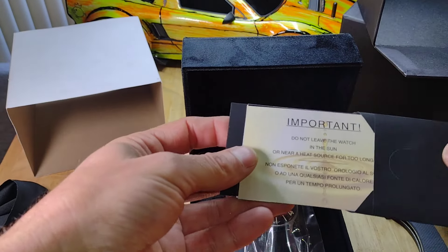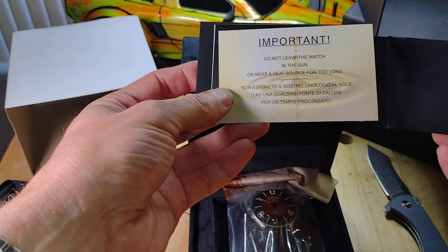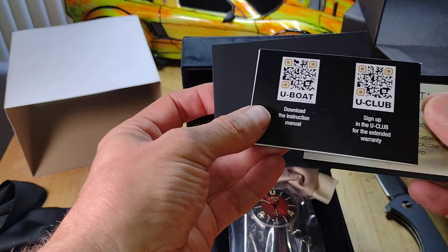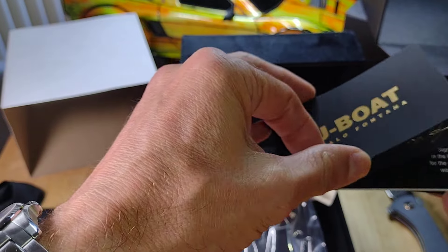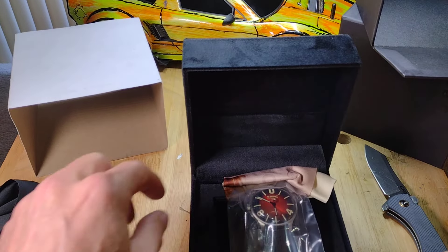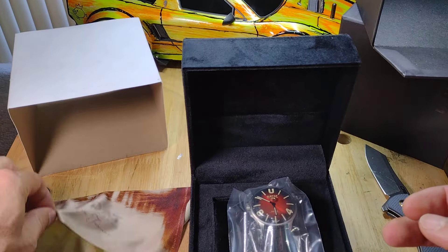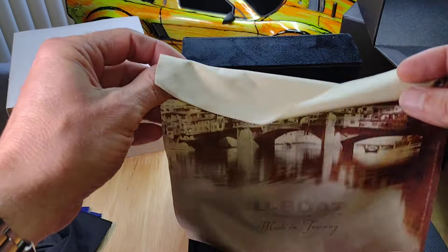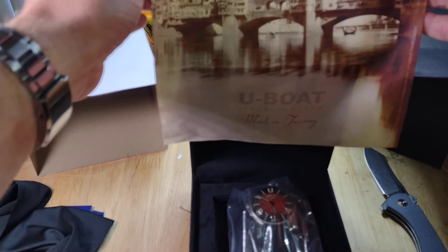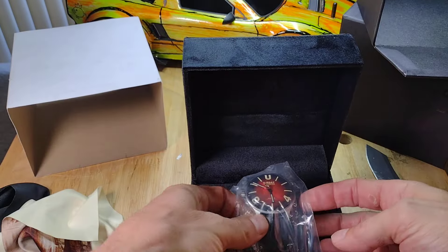What do we have in here? Alright, another polishing rag — isn't that cute? A lot of good stuff here.